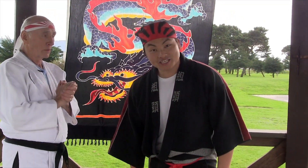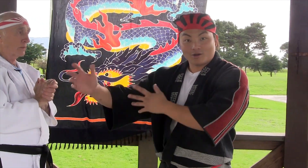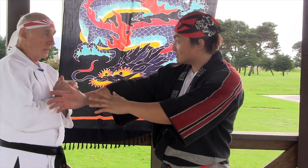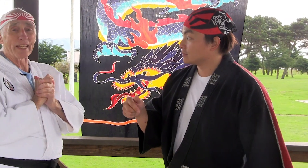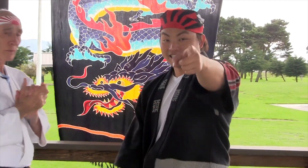So hope you enjoyed the addition of basic arm locks. Stay tuned — we will be going over a technique called small wrap hand. We'll be focusing on the wrist. Stay right here and see you next time.